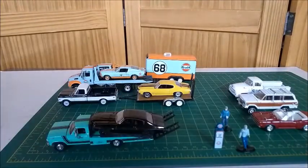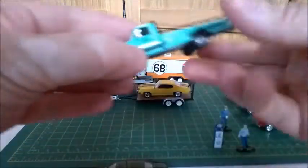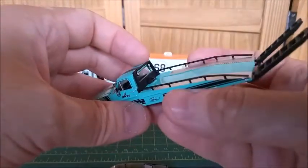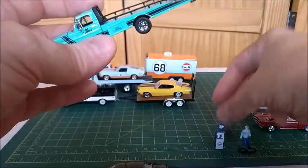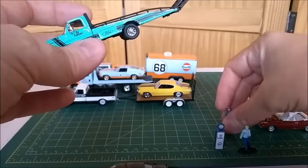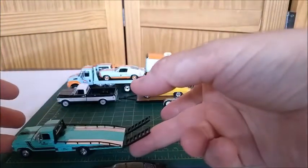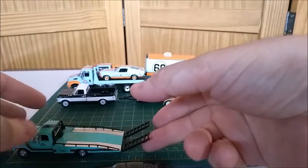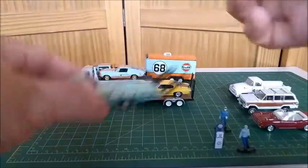Here I've got this Ford truck — a 1970 model by Greenlight. It's a flatback truck with a couple of ramps. It features a driver figure that comes along with the truck, which we can use in a diorama. It looks very nice. It's around four and a quarter inches long. It's very good for putting your cars in the back.